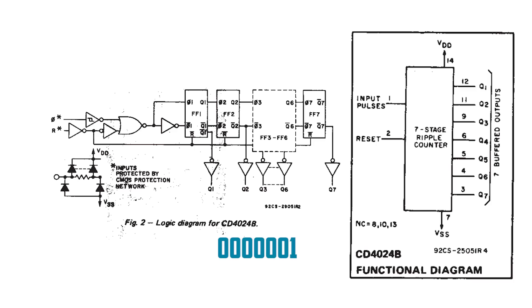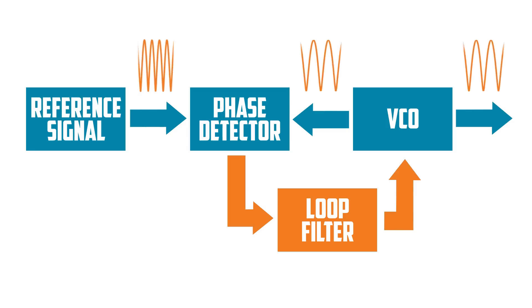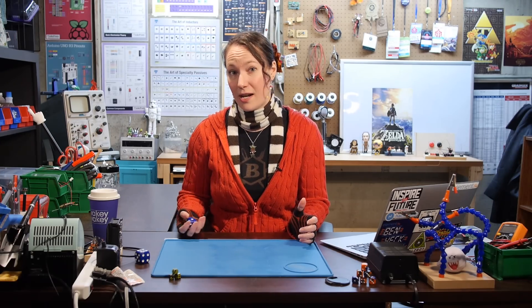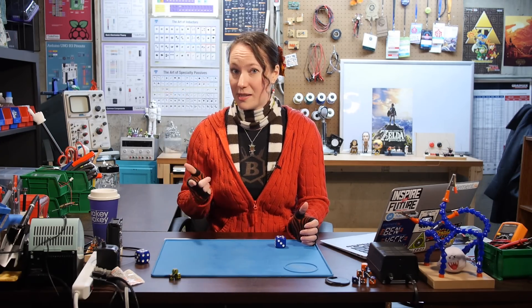The IC is a seven-stage ripple counter containing seven flip-flops. With each flip-flop counting, we can get seven digits in binary. So whenever the input signal of the phase-locked loop changes, the VCO output signal gradually changes then stabilizes. That signal goes into the binary counter, causing a ripple count. And in the end, the signal gives us an electronic die roll. So let's build our die.